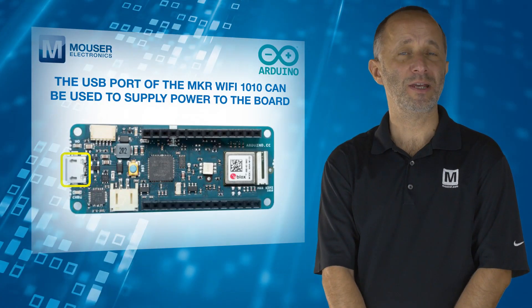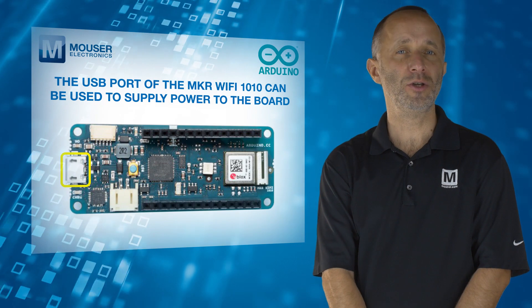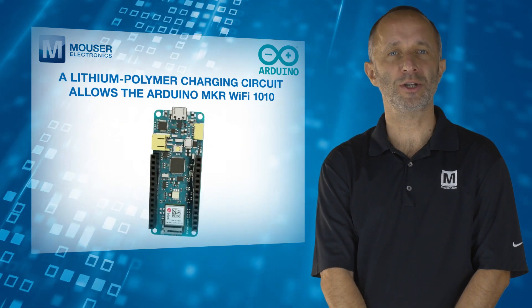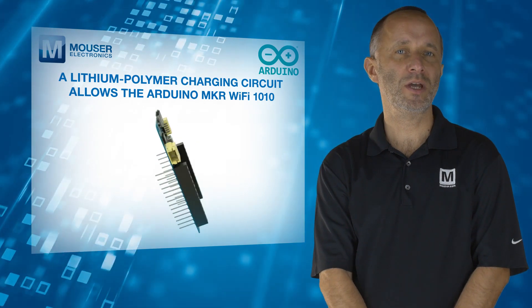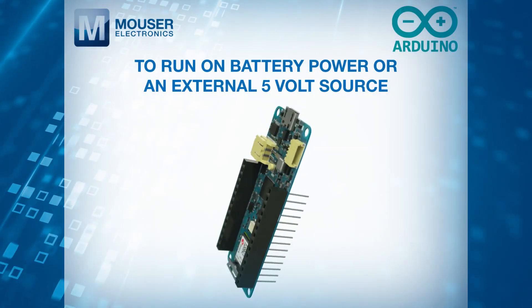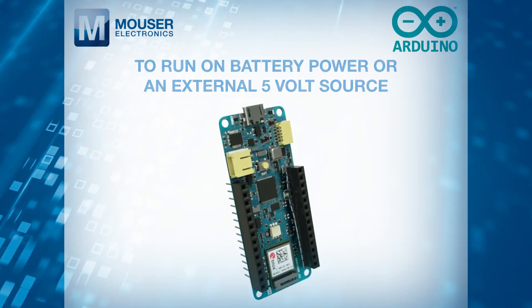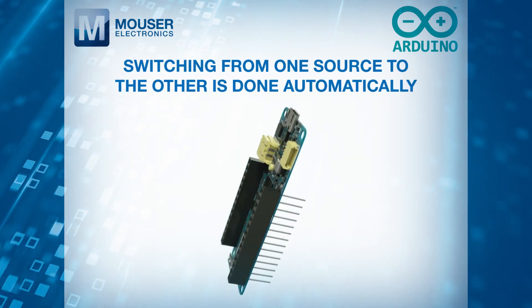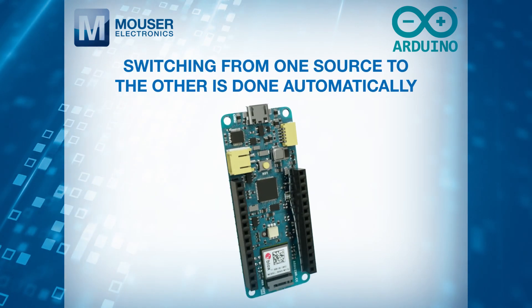The USB port of the Maker Wi-Fi 1010 can be used to supply power to the board. It has a lithium polymer charging circuit that allows the Arduino Maker Wi-Fi 1010 to run on battery power or an external 5V source, charging the battery while running on external power. Switching from one source to the other is done automatically.